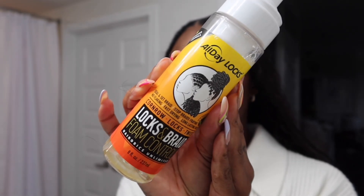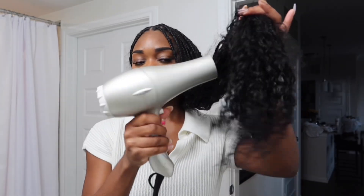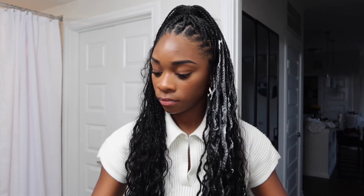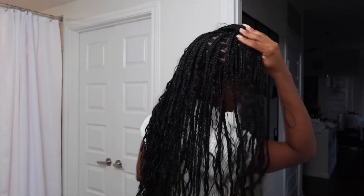Later that night, once I took all the braids down, I applied these products to get my curly hair more defined, made sure everything was blow dried, and did a little half-up half-down style. I think they turned out super cute, so I hope you guys enjoyed this video — don't forget to subscribe!